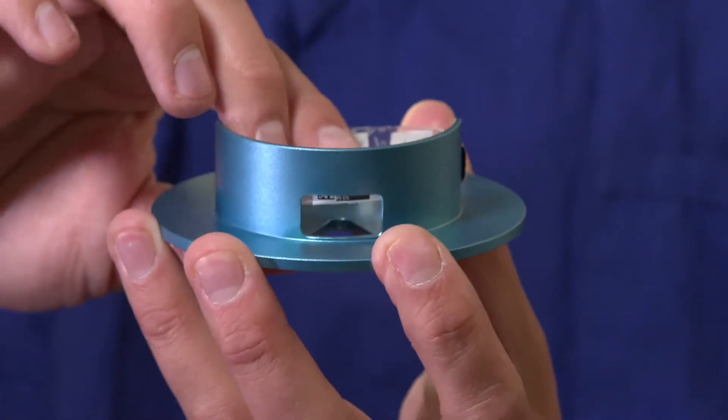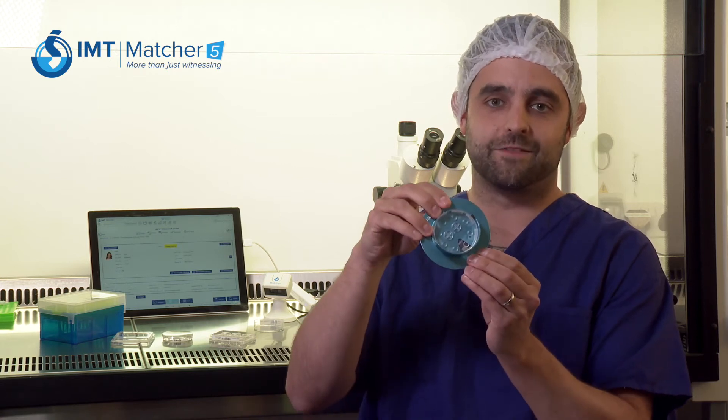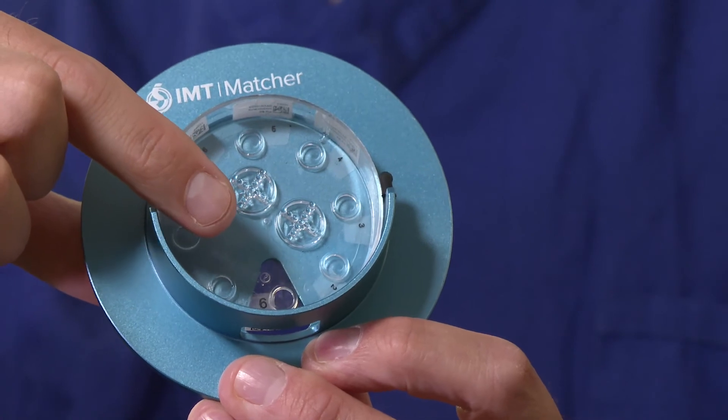The Active Well Selector allows the user to isolate a single barcode through the active window, and the keyhole in the base of the selector allows only the corresponding well to be seen through the microscope, ensuring the correct embryo is selected, witnessed, and recorded in Matcha.